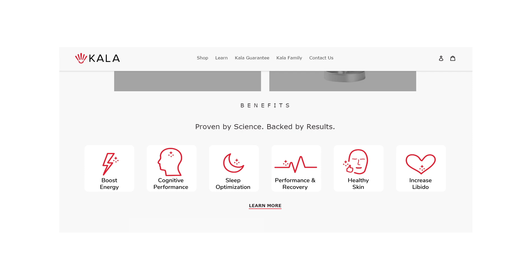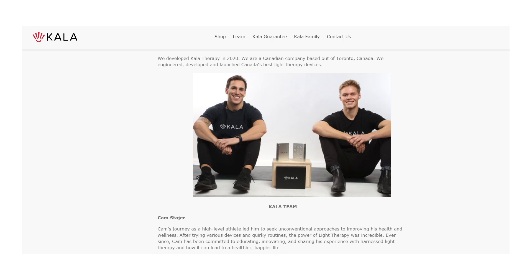Hey guys, Alex here from AlexFigures.com, and yes I have a Kala Mini. This is the first of hopefully a couple of reviews I do from this company. They are a relatively new company — founded in 2020, so just two years old — based in Canada, founded by two friends who were both quite high up in their sporting careers. They were utilizing red light therapy for their own performance and recovery and soon realized, like many of us, that this technology is pretty neat, and of course they went on and set up their own company.